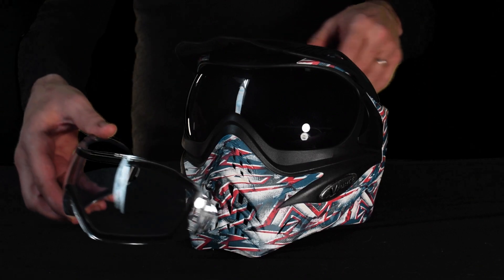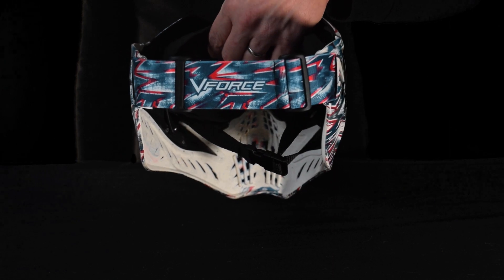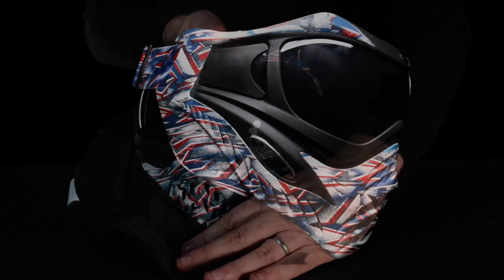In the box we have two lenses: smoke and clear. A visor, a matching sublimated strap, a manual, a protective goggle bag, and of course the mask.